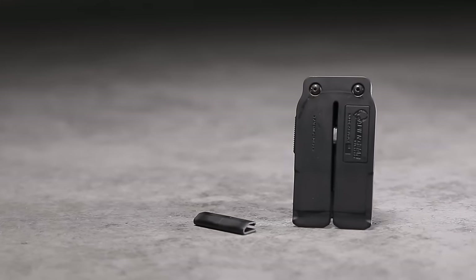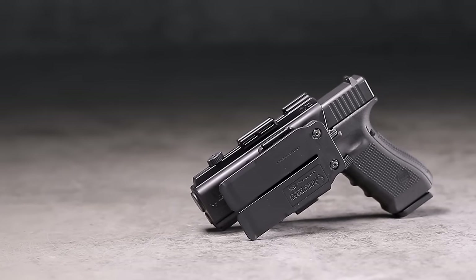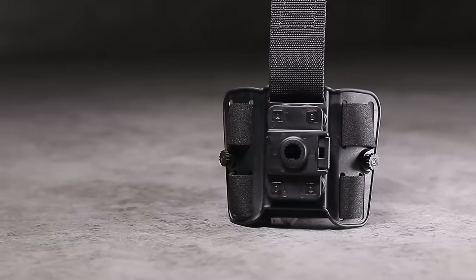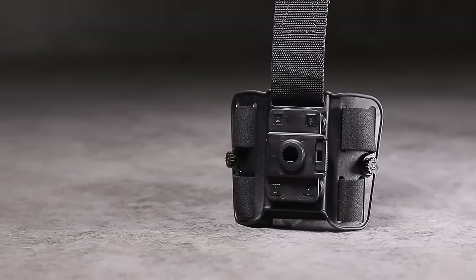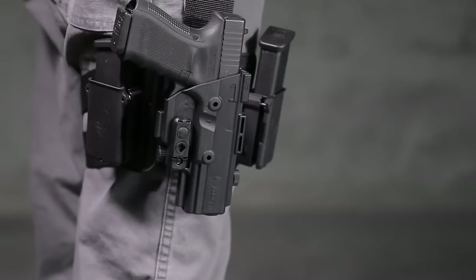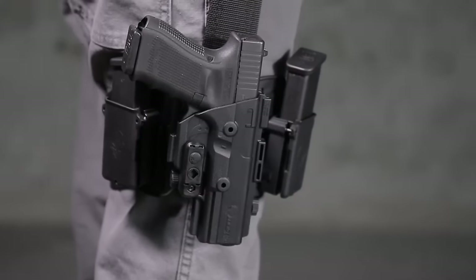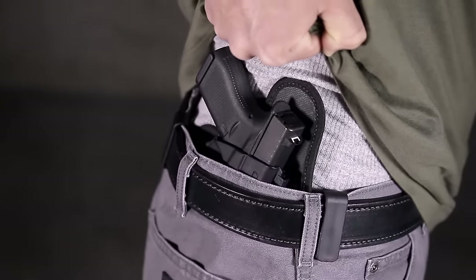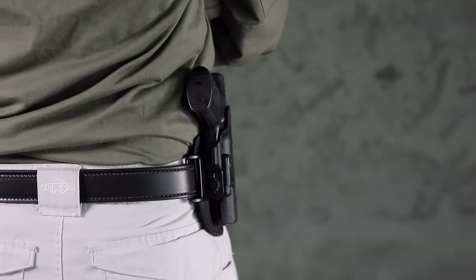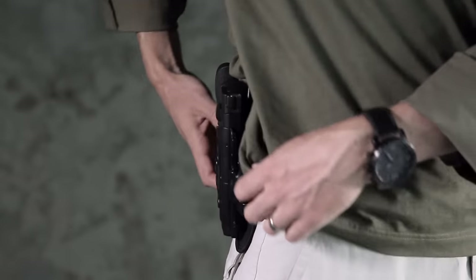We've created the expansion packs to give you the option to expand your Shapeshift Modular Holster System to any of our available holsters at the most affordable price possible. These comfortable and concealable options start at just $21.88 and give you the opportunity to carry a new style of holster for multiple firearms. Receive a discount on any expansion pack when combined with an Alien Gear holster or shift shell.